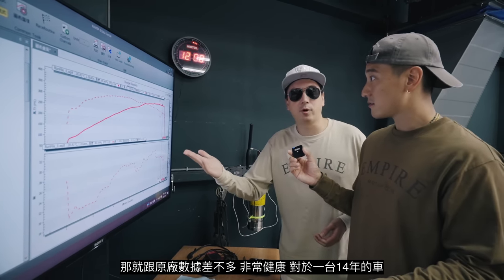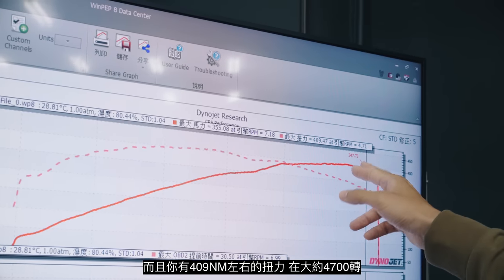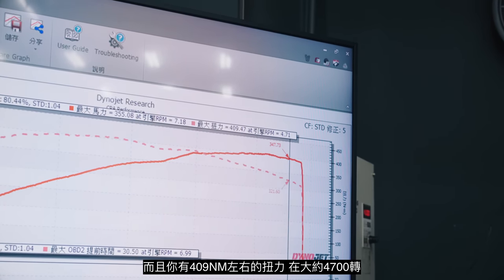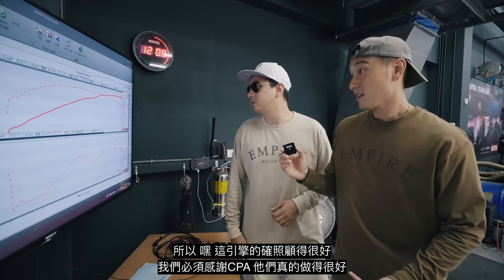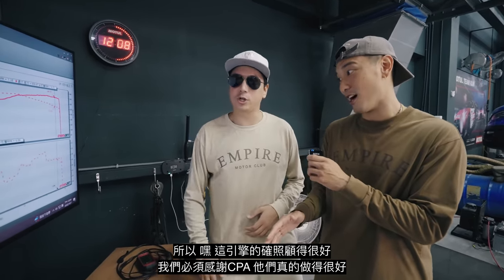That's healthy — that's pretty much stock power right there for a 14-year-old car. And you have about 410 Newton-meters of torque at 4,700 RPM. That's pretty good, to be honest — I didn't expect that. I think you lucked out with your engine. We do have to thank CPA because they did a wonderful job — they took the engine out and checked everything.